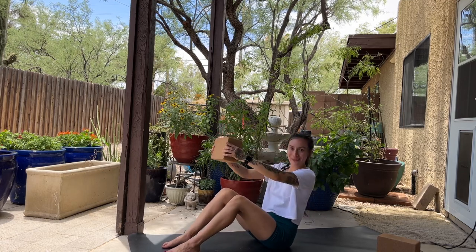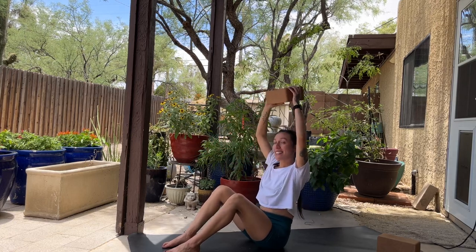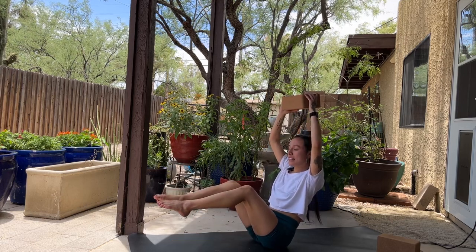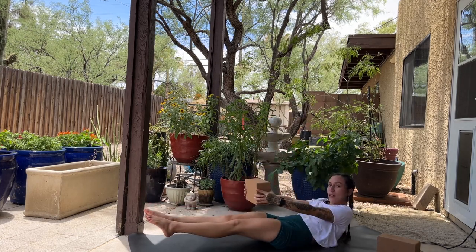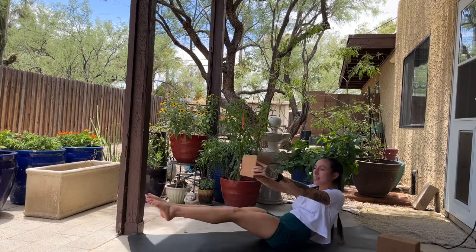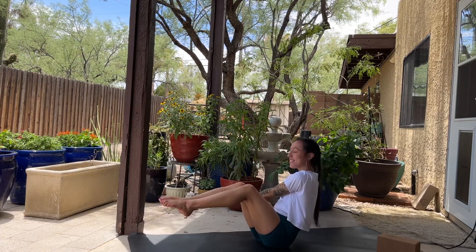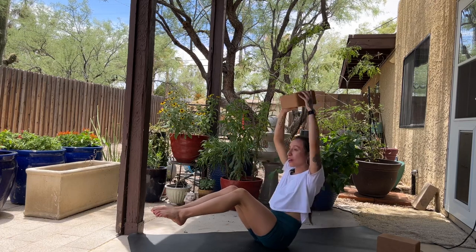From here you can stay just like this, or start to lift the block overhead. Stay here, or hover the feet and come to a low boat. Send the block forward — inhale high boat, exhale low, inhale high, exhale low. Take the block over to the right, hold for three, two, one. Take the block to the left, hold for three, two, one. Inhale back through center, lift the block up, hold for three, two, one. Gently bring the block down and plant the feet.